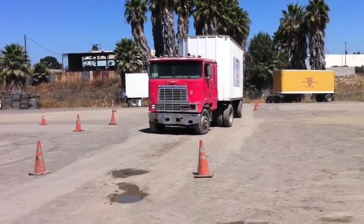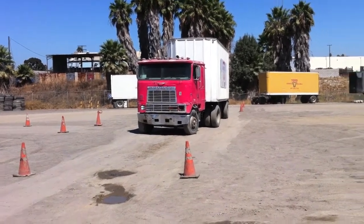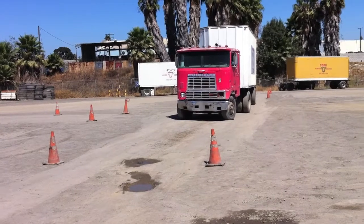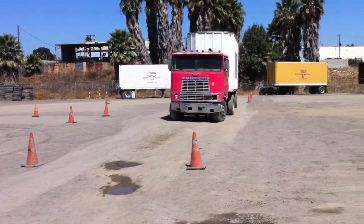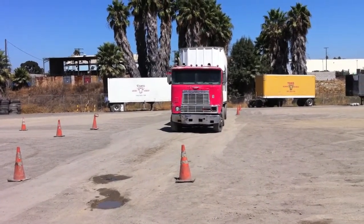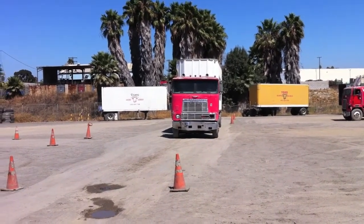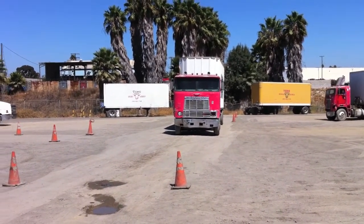This is the straight line reverse. Basically you're just going forward and backwards with the truck. Basic fundamentals of fifth wheel. Keys to go slow.